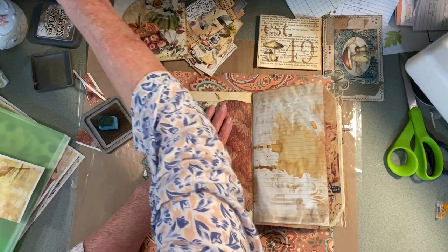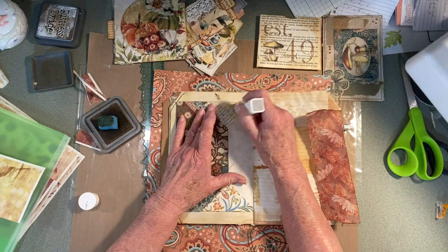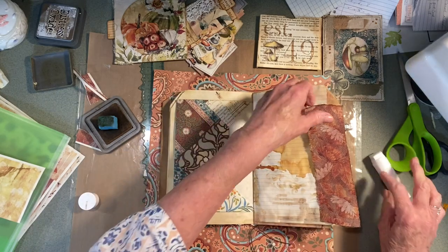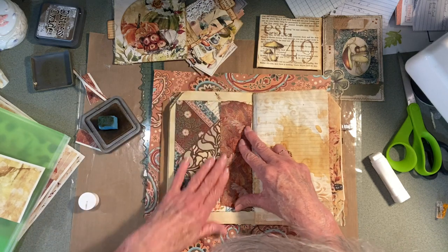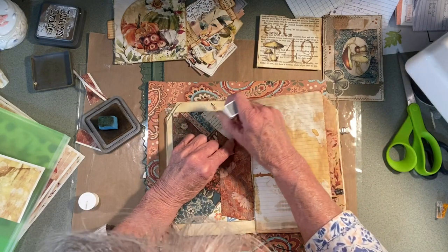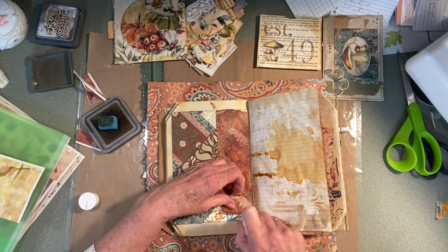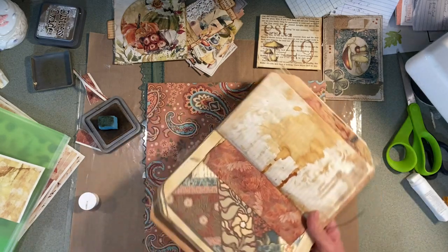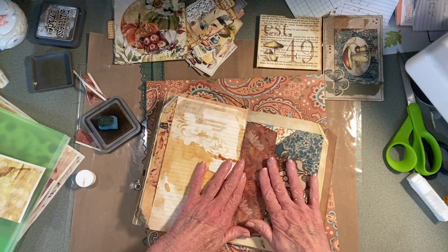I'm going to glue stick this section here. I need a little more glue stick. I don't want to close it off — that's kind of weird looking now. Maybe I'll put something there.